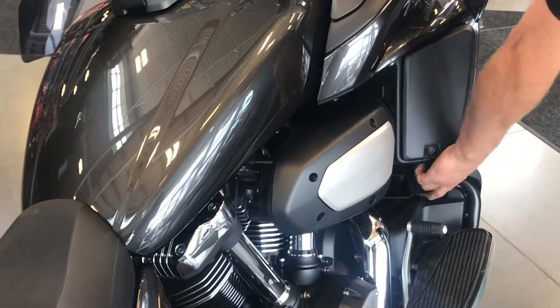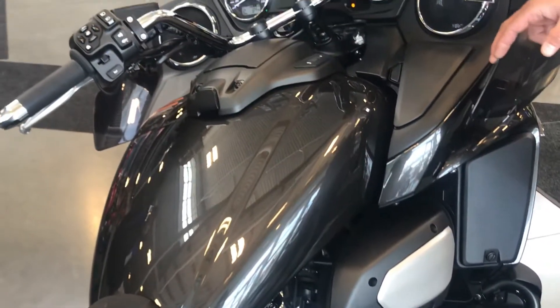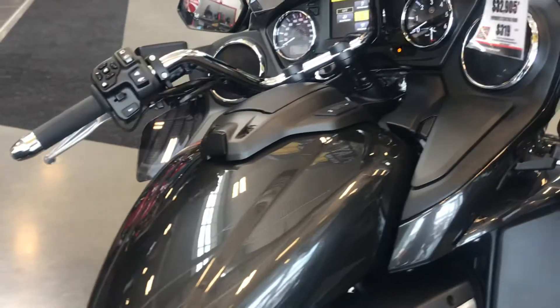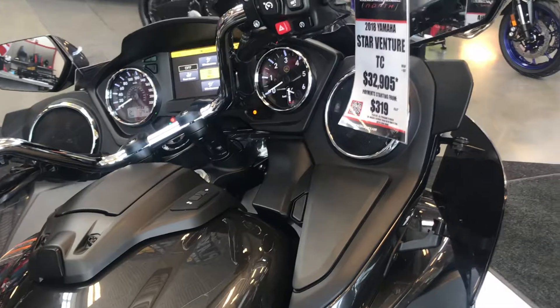You've got flaps here to open up to let cool air in, or keep cool air out when it's cold — I call this the air conditioning right here, it's like an old VW. I think that's most of the key features of it.